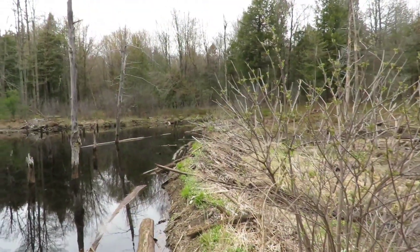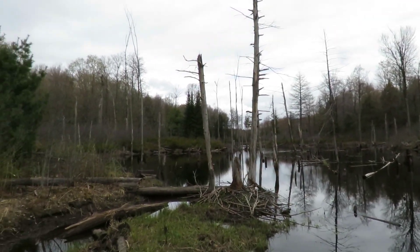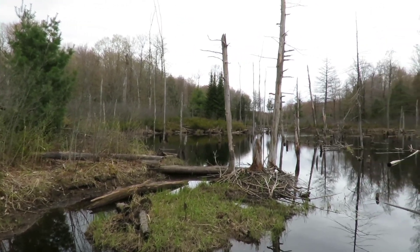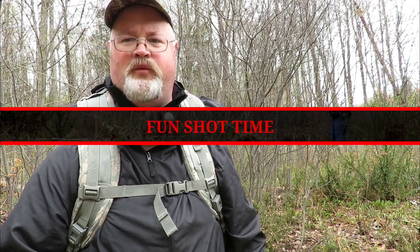Alright folks, take a look at this — what a beautiful spot! I absolutely love this area, just gorgeous, full of wildlife, everything's here — cool slingshot forks, all the things that matter. We've come a long way, it's been a bit of a slog, but it may almost be time for a fun shot — what do you guys think?